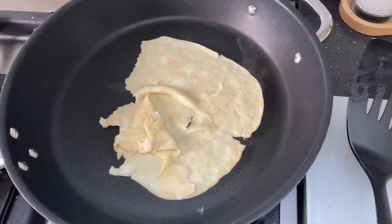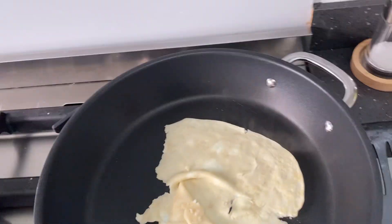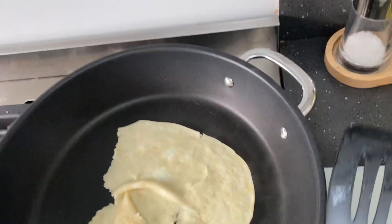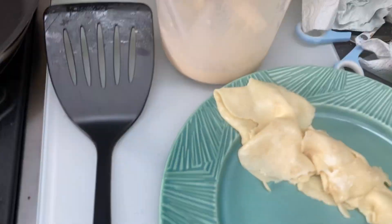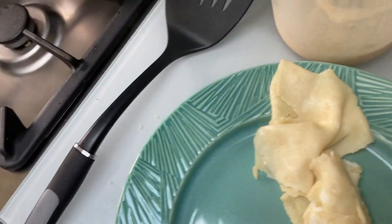We may need to run this one back. It's slightly deformed, but luckily my secret recipe will save it. That looks about done — what a beautiful pancake. Now we're just going to put the secret ingredient on.